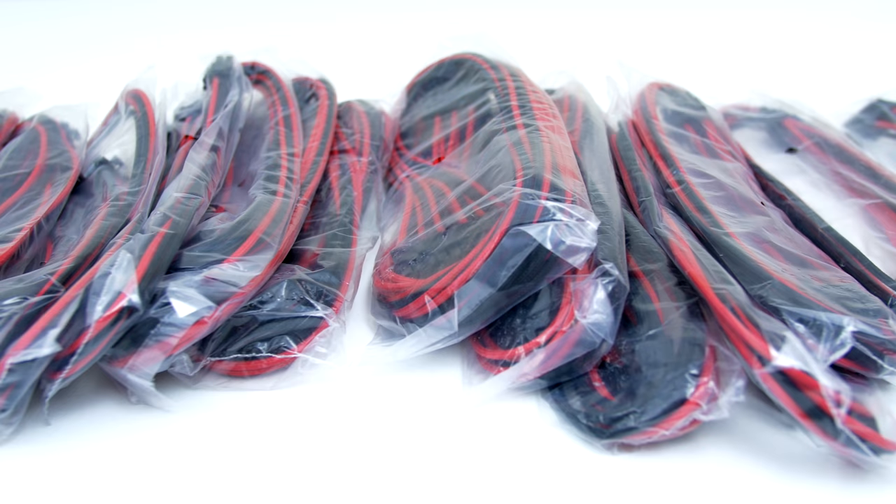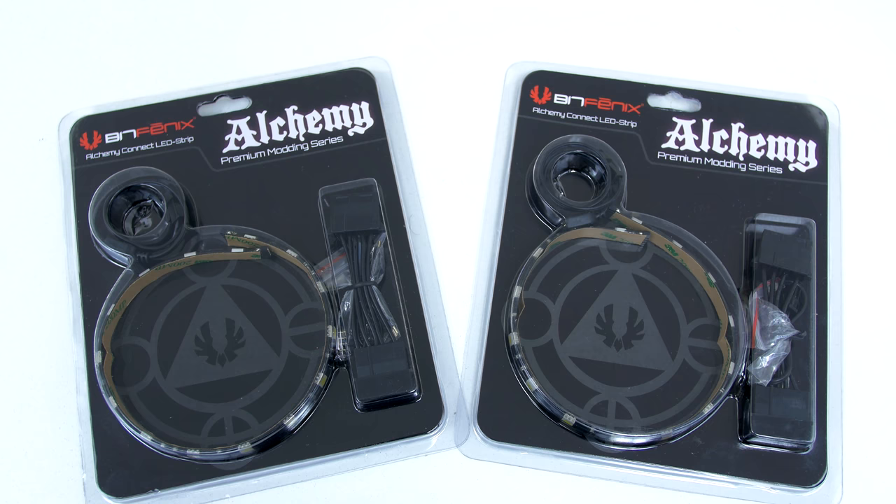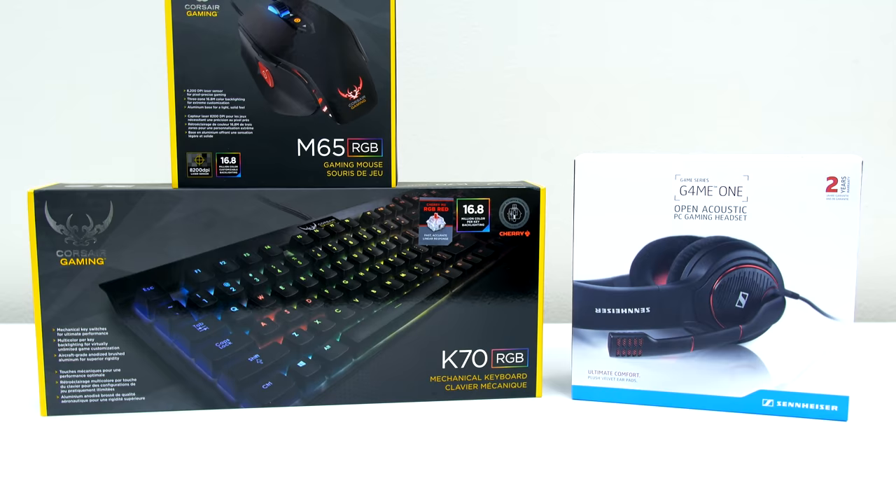Huge thanks to Performance PCs for sending those out to me — I'll leave a link to their website if you want to pick up some awesome cables or other PC modding parts for your build. I also picked up some magnetic white LED strips from BitPhoenix to make the components inside stand out, and two threaded red SATA cables from BitPhoenix to go with my SSDs.